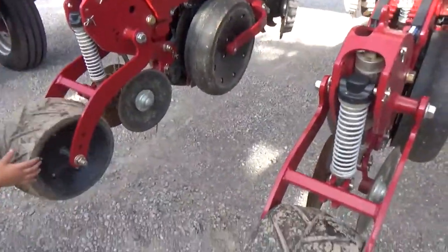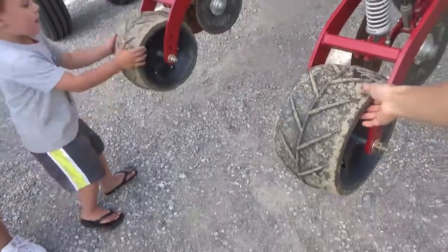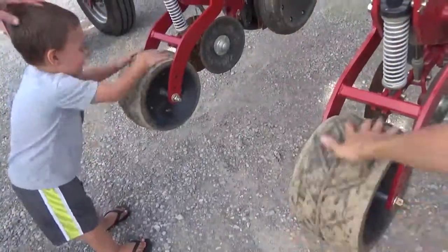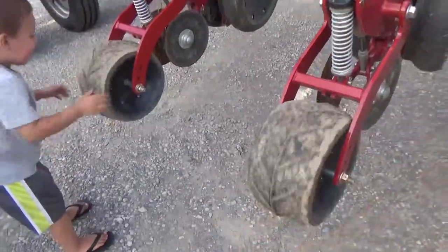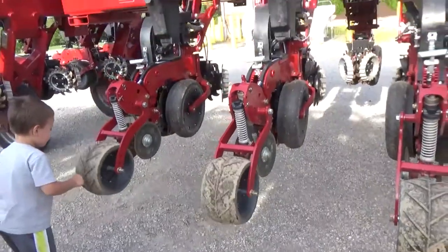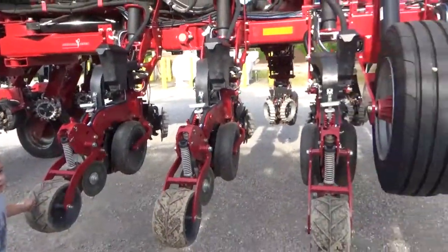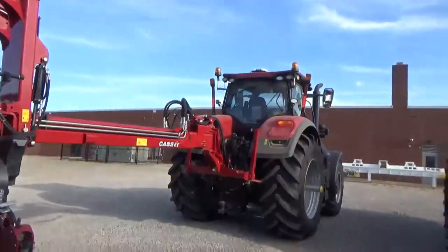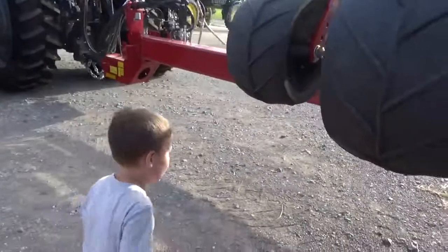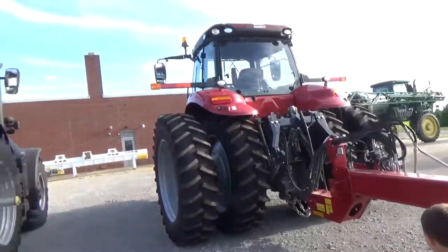Okay, ready Leanne? I'm going to spin it with you, okay? Ready? Go. Mine are the fastest. You're the fastest? Okay. Whoa. Thank you for watching. Please like and subscribe. Bye bye.